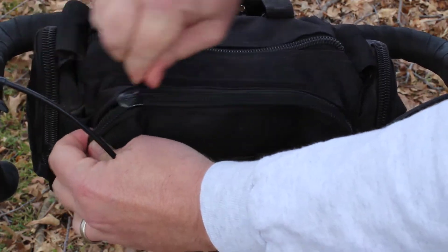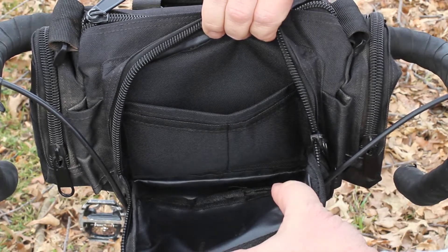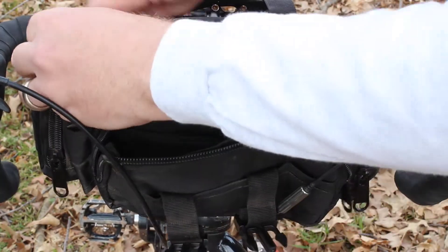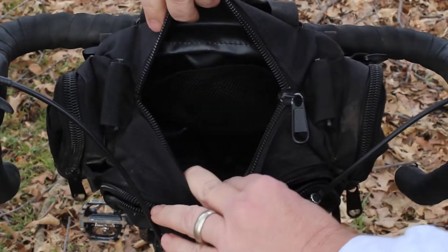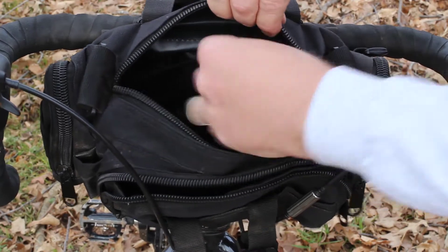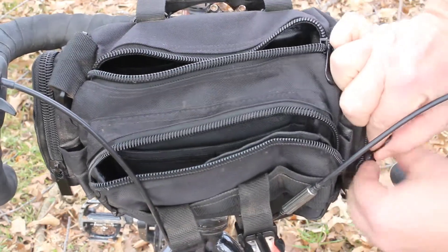The front pouch is fairly small — maybe a phone, a battery, or a small camera. The middle pouch is the bigger pouch where you're going to put jackets and things like that. The little side pouches I've used for things like patch kits, plug kits, gels, and a small camera would fit in there also.